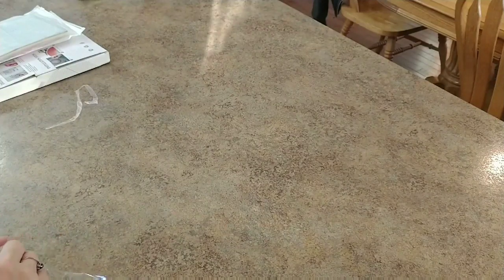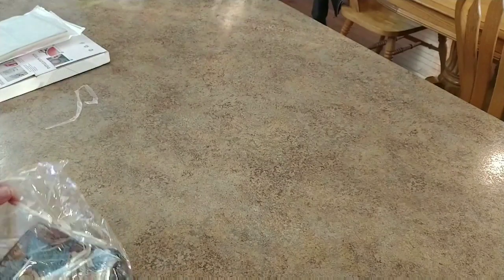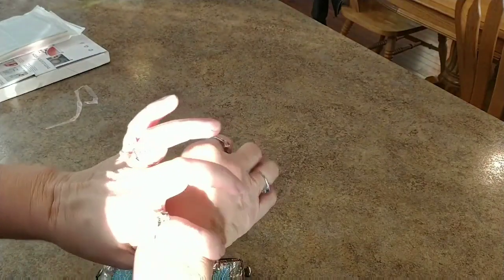I had to do this. I got stuff falling on my feet. Everybody else has been doing this — they've been doing the little pouch with the little wristlet thing.